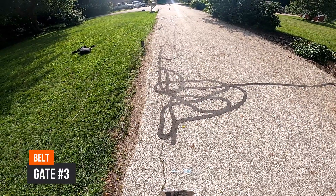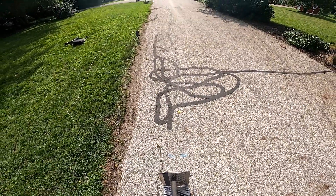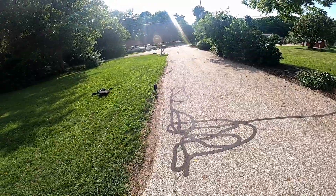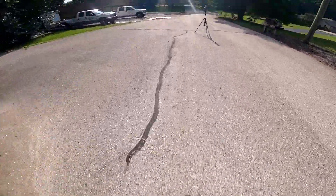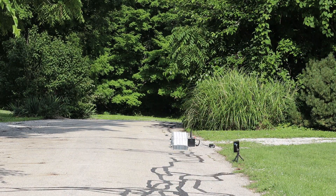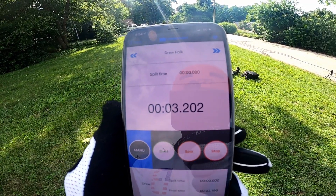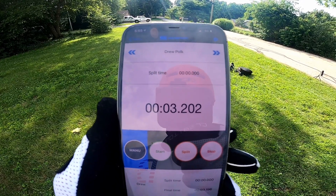Gate number three with the belt. Okay riders, random start. Riders ready, watch the gate. That was a 3.202 — pretty sure that's the worst one of the day. Looks like the belt's not doing too hot right now.